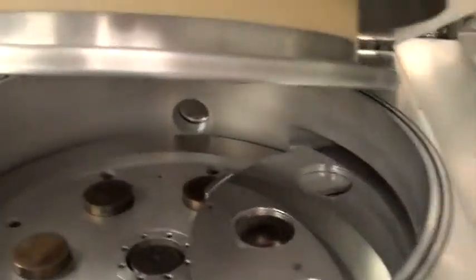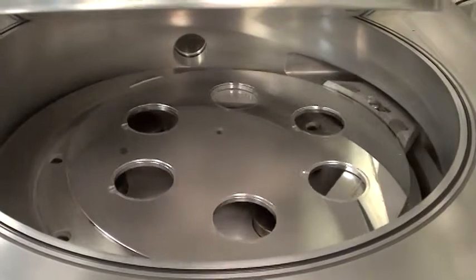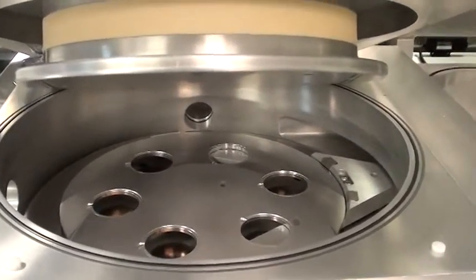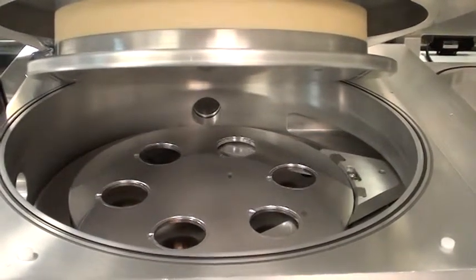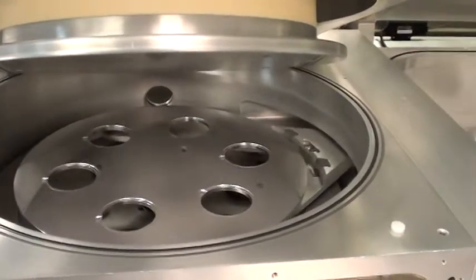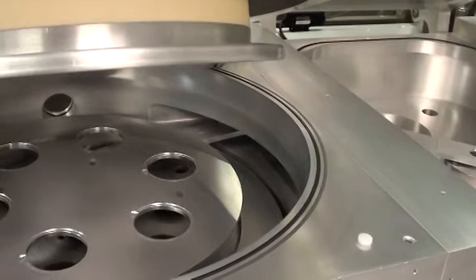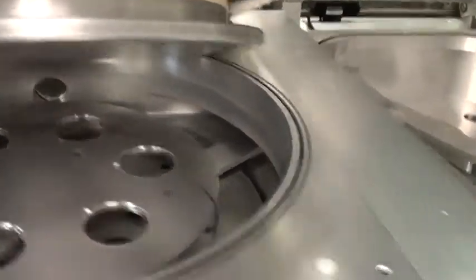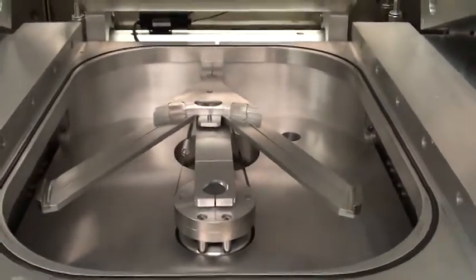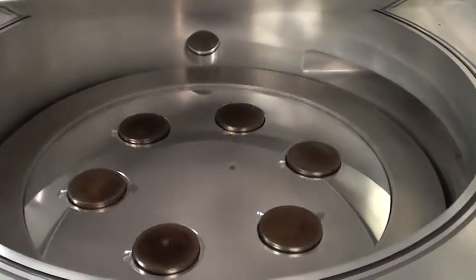The arm is moving into the chamber. Now we'll lower the plate onto the platen.